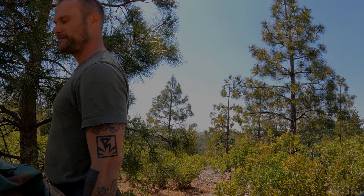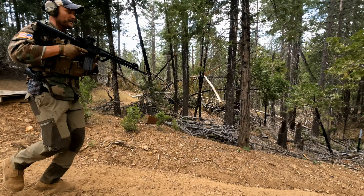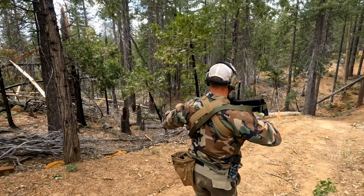That's it guys, hope you learned something. Thanks for watching, and until the next video I'll see you guys in the outdoors. Prepared lives matter. I'm Mario.